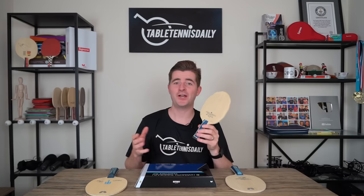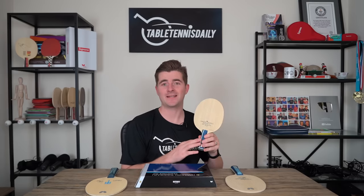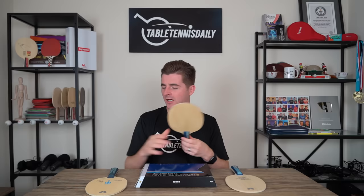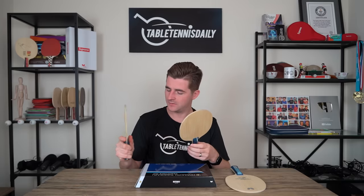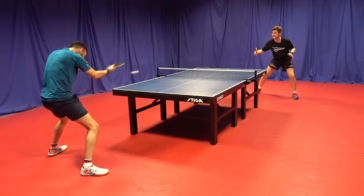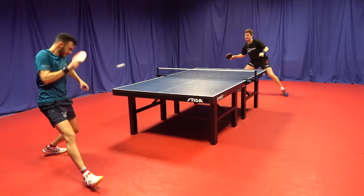Are there any drawbacks to the Harimoto blade? There's not many. Some people are reporting online that the handle feels quite thin — to me it feels fine; I'm used to a BOW LC handle and there's not a lot of difference. But some people are reporting it feels quite thin. It's also not as fast as a blade like a Viscaria, but again, what you're getting is the control aspects, the feeling, and the soft touch.